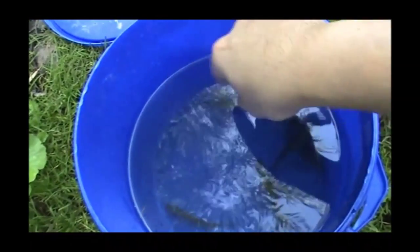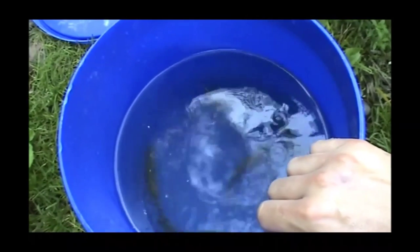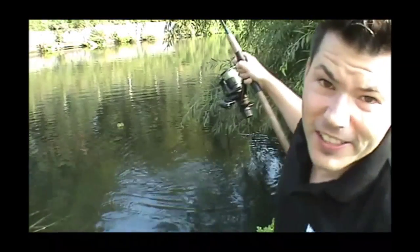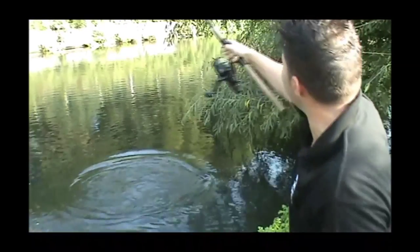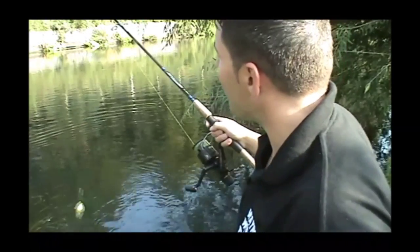They eat the maggots, and then the perch eat them, and then the pike eat the perch — welcome to Wayne's World of natural history! Right, as I said, as I feared — first fish: pike. Oh no! He's come off, it was huge! Six pounds, seven pounds — can you believe it?